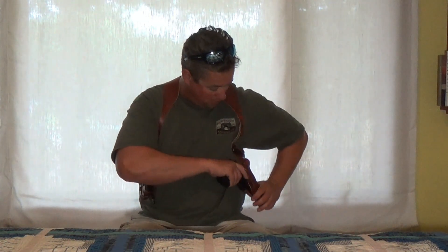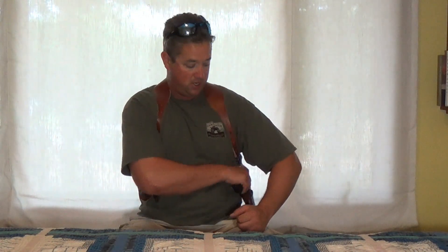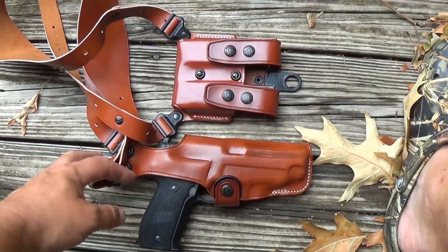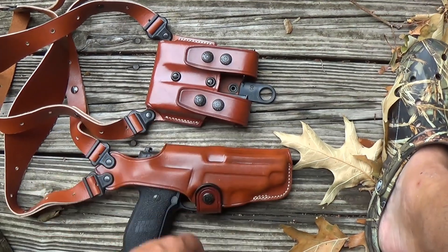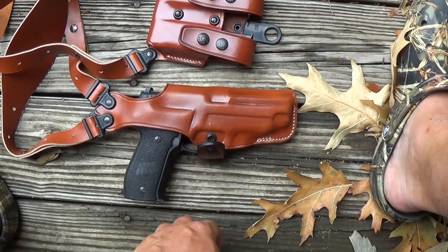I also went for the vertical model for a couple reasons. One is the gun is pointed down so you're never sweeping anybody. The horizontal carry — like the one Don Johnson used to have in the regular Miami Classic — means you're sweeping somebody, and ranges won't let you wear them. I can understand why and I agree with them, so I got the vertical. Also, if you look at my side profile, I'm more concealed with the vertical holster.